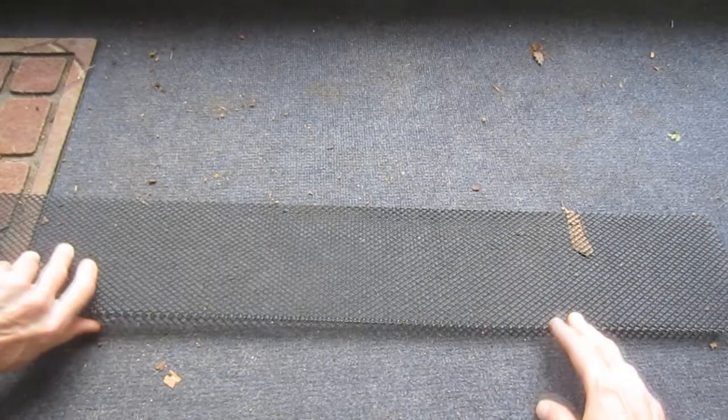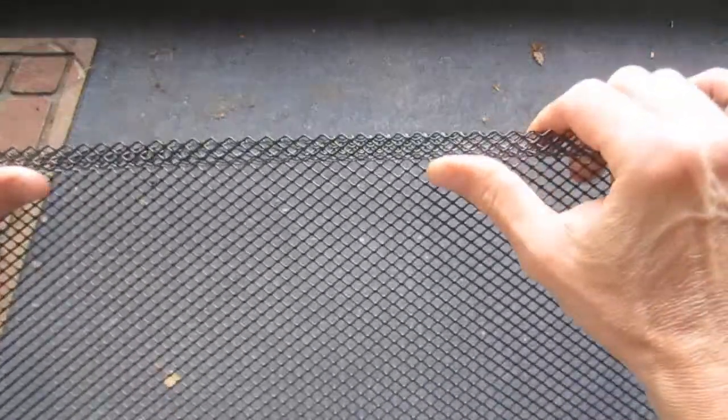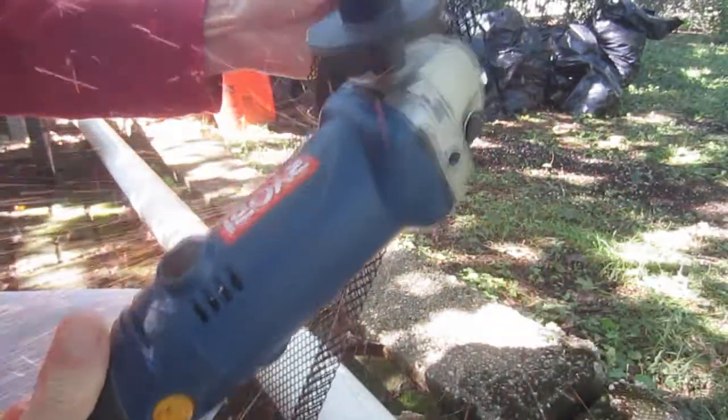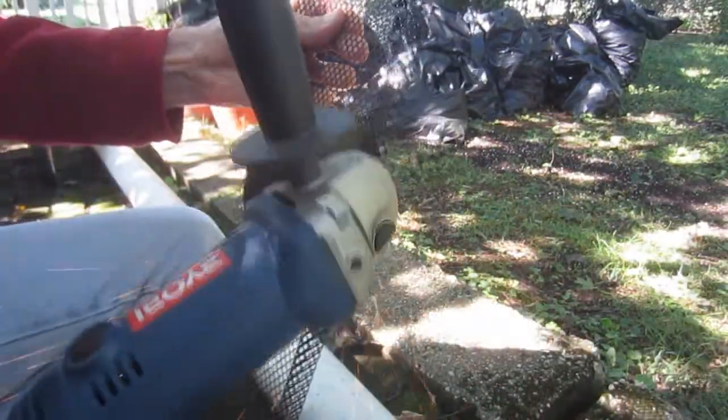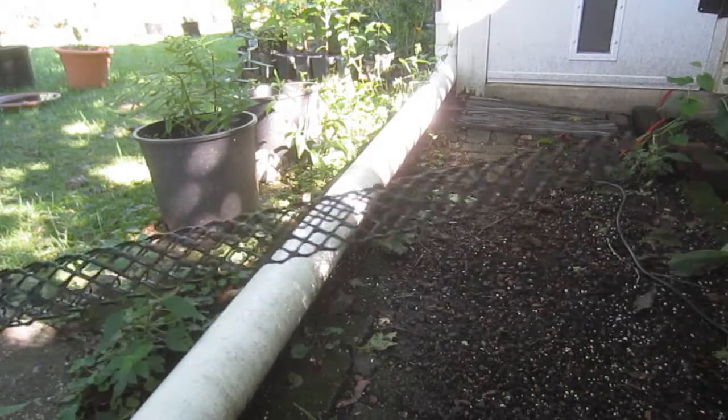While any portion of the gutter guard could be used to protect the weep holes, I opted to use the folded edge portion that's designed to lock into the gutter. To separate the section from the rest of the guard, I used an angle grinder with a cut wheel, riding the non-cutting side of the wheel along the folded edge as a guide. A bandsaw would also work really well for this.